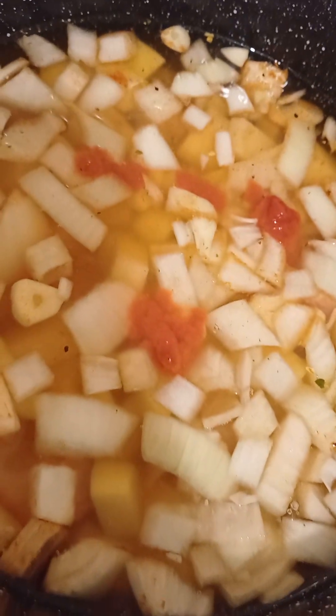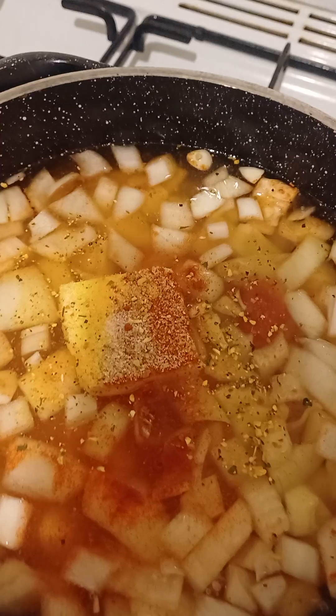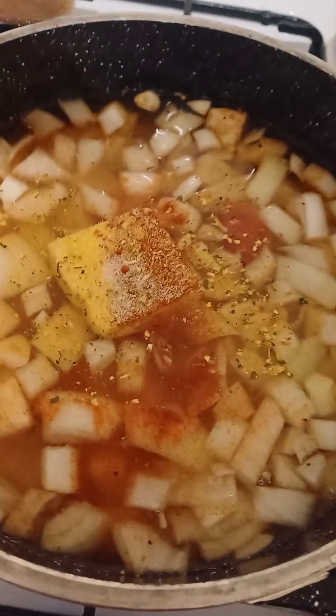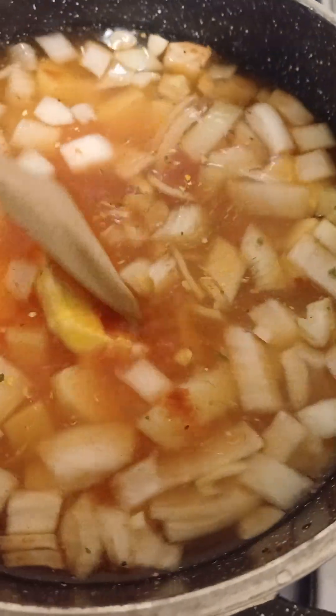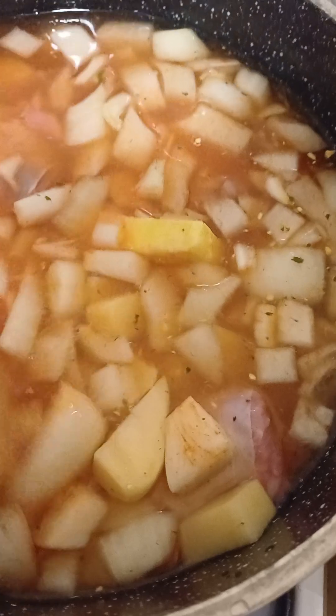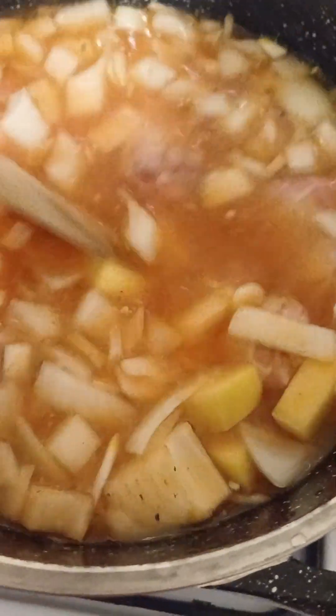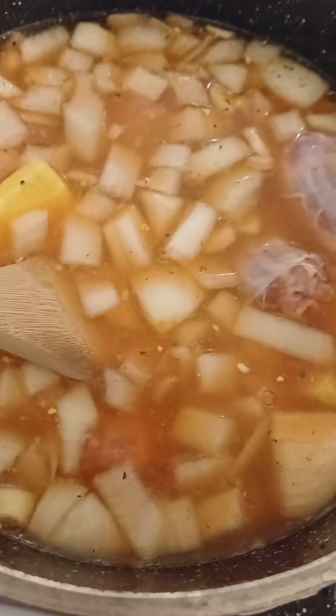Now put some butter in as well and stir it really well. Put some more butter. Add more sweet paprika, salt, and vegeta. Then add more Italian tomato paste, just like this. Stir constantly.